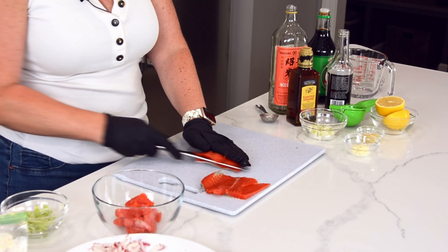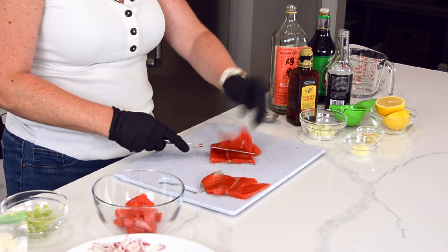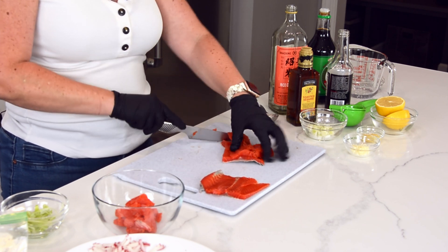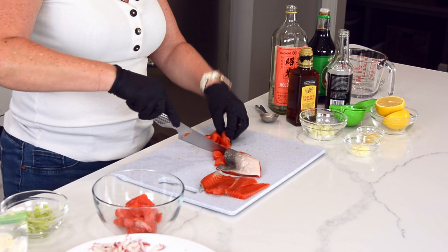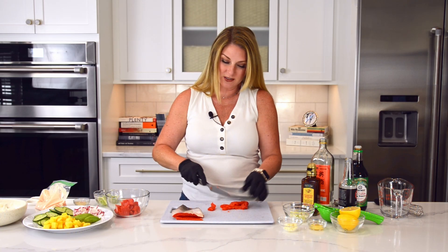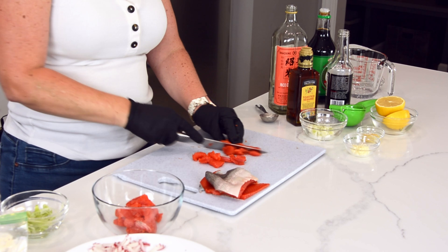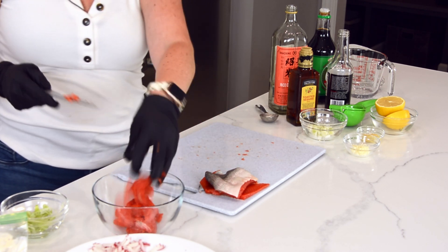So we're going to finish filleting this guy here. And as you can see, I'm putting it into a bowl on the side. This one's a little bit thinner, so I'm not going to get perfect cubes, but you know what? It's all going to the same place — not a big deal. I'm going to put it all in this bowl and it doesn't have to be perfect.